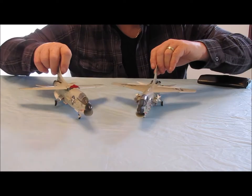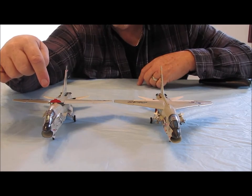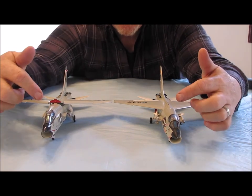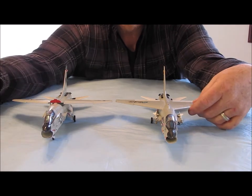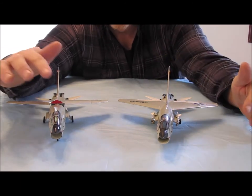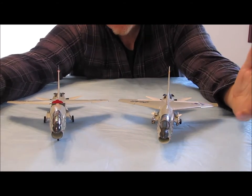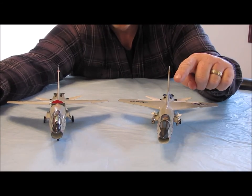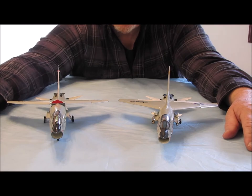One of the things I wanted to show you here is the comparison: this is the Hasegawa F-8E model and this is the Revell F-8E model. If you look closely at the canopies, you'll notice this canopy is a little bit more narrow than this one — this one is a little bit wider. The Hasegawa is more accurate to the actual aircraft than the Revell. It's not something I was overly concerned with, and I never really noticed the Revell had such a wide canopy until I built the Hasegawa model.